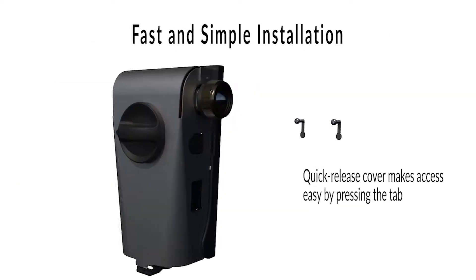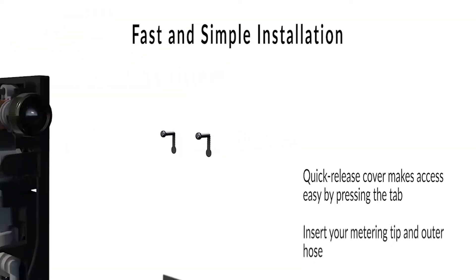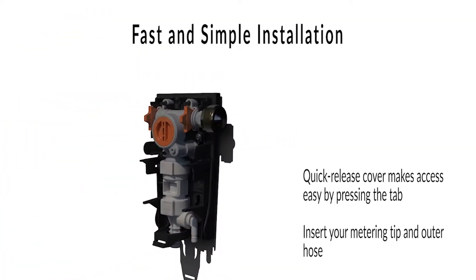SuperSync is fast and simple to install with a quick-detach cover, easy-to-access mounting holes, and a bubble level for quick alignment.